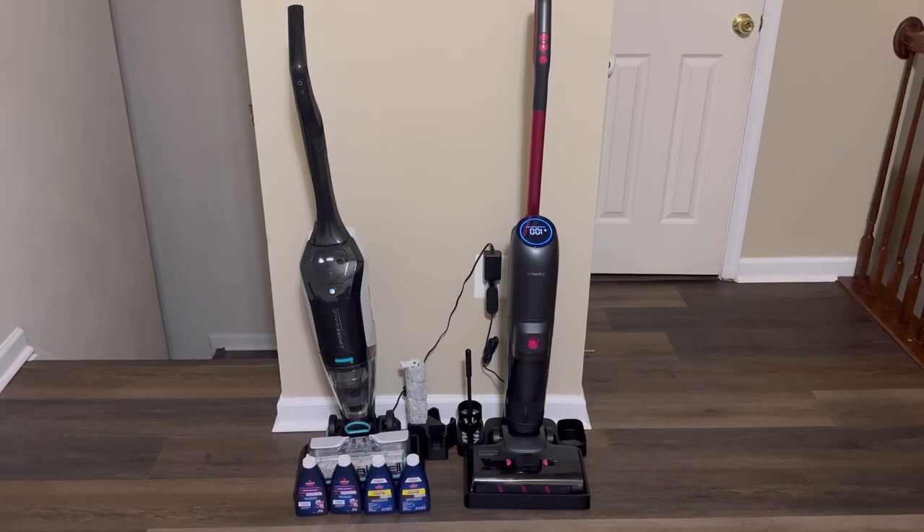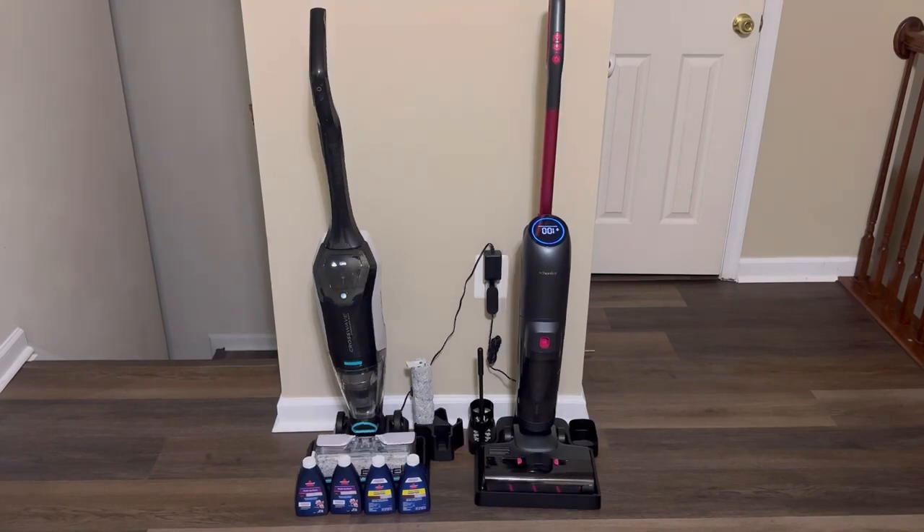Today we are going to do a comparison between the Bissell Crosswave Cordless Max and the Shenley Wet Dry Vacuum. Both of these products have similar prices, so let's go ahead and take a look at how they differ from each other.